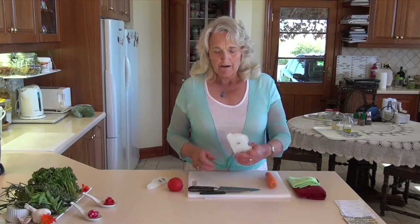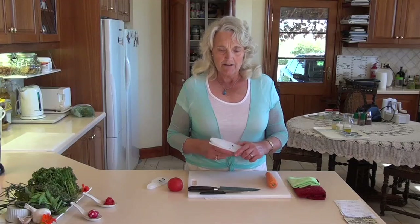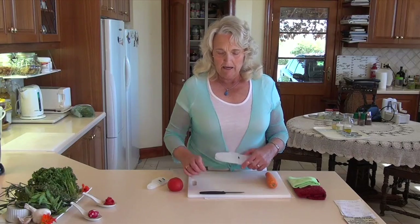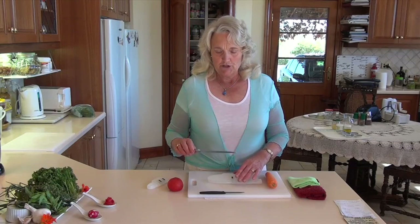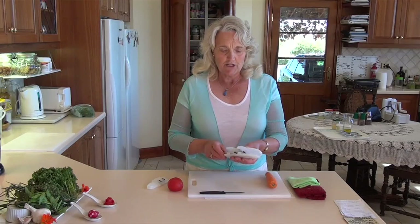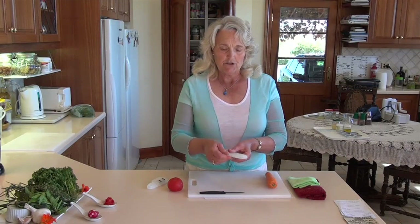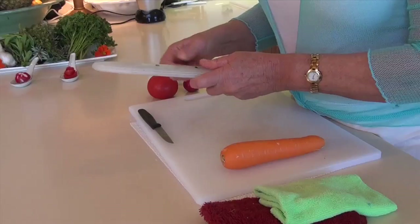If you have a sheath to keep your knife in, that's quite important because then you're not blunting your knife when it's in a kitchen drawer or lying around on the kitchen top. It's quite nice to have a sheath to keep it in, which stops the blade from getting blunt while you're storing it.